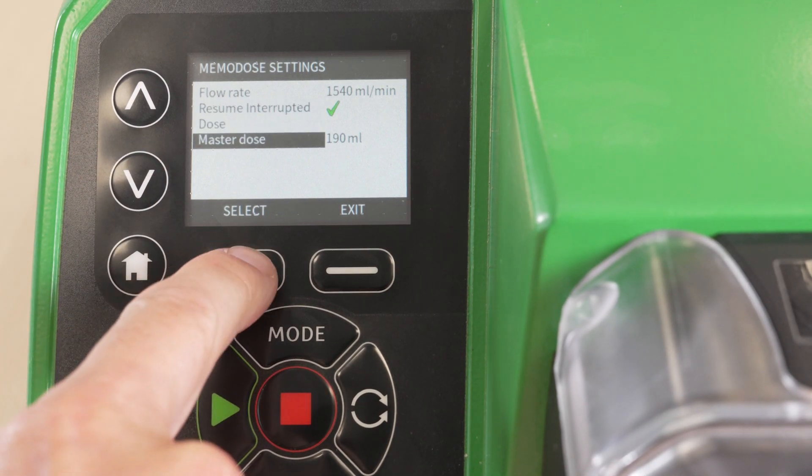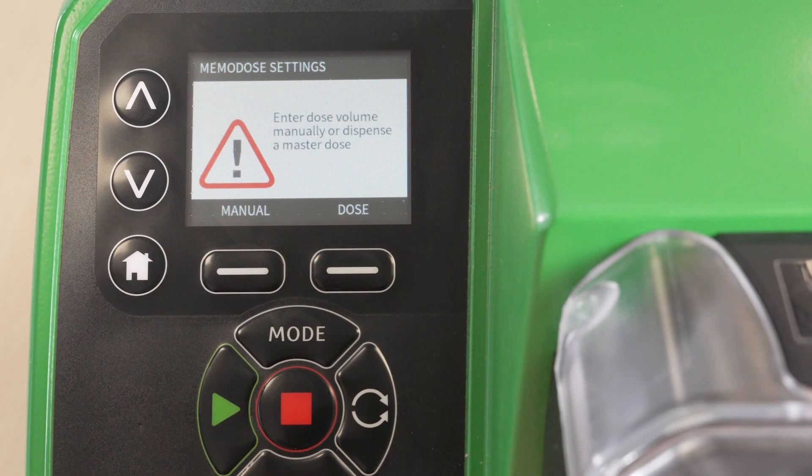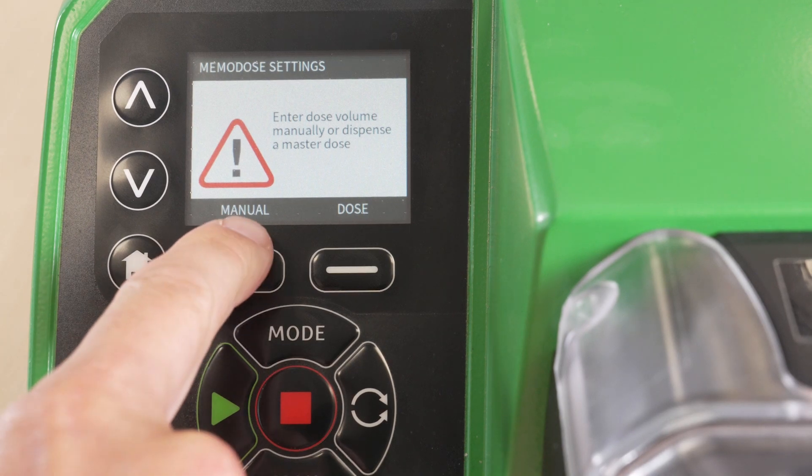Select Master Dose. There are two options for entering a dose: either manually via the keypad, or by physically dispensing the required volume of liquid into a container. In this example we will enter the dose manually via the keypad.